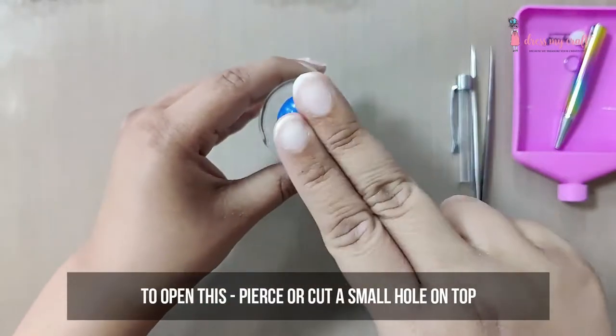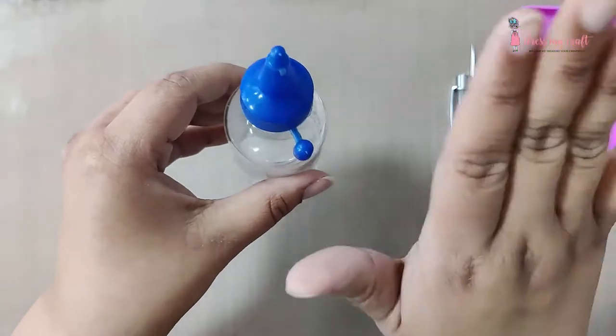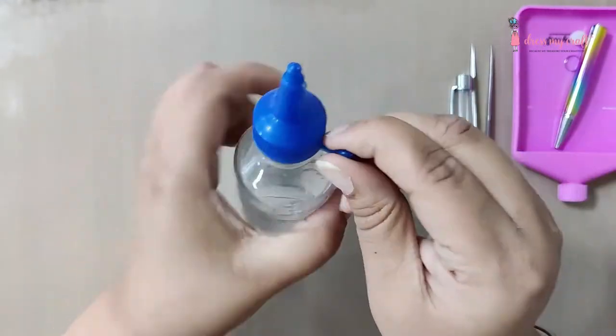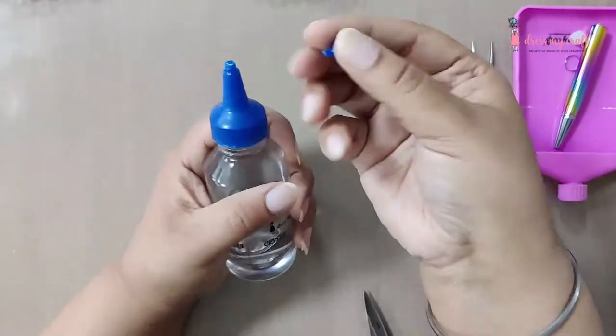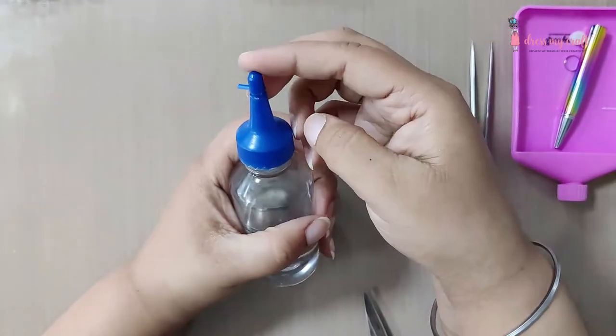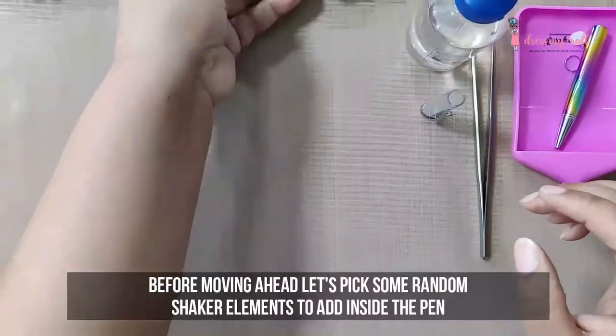To open this bottle, pierce or cut a hole on the top nozzle, then using scissors cut the cap attached on the side and use it to close the top nozzle. Now let's pick some random shaker elements to add inside the pen.